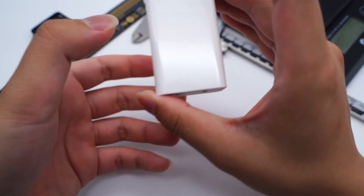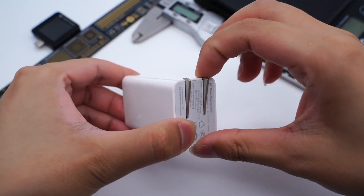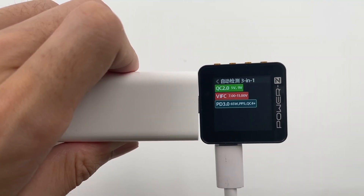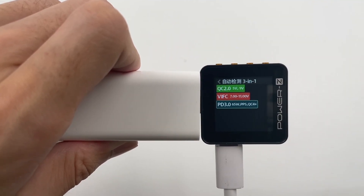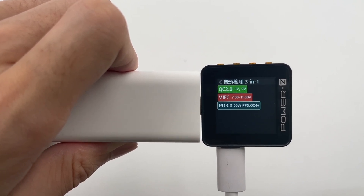Firstly, this charger adopts a rectangle shape with rounded corners, and the input prongs can be folded. The Charger Lab Power meter ZKM002C shows both USB-C ports support QC2, PD3, and Vivo Flash Charge protocols.